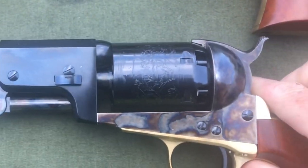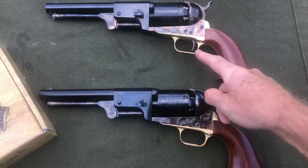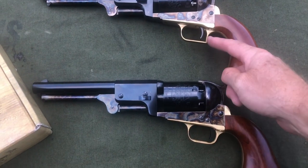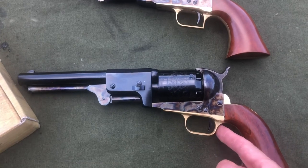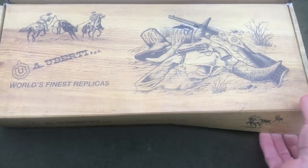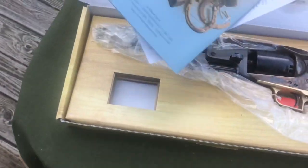All of the differences between the second model and the third model are correct, which essentially the only change is the square back trigger housing. You've got the flat square back on the second model, and then the rounded on the third model. Then I opened up my first model Dragoon that I ordered — same packaging materials, everything was fine with that.